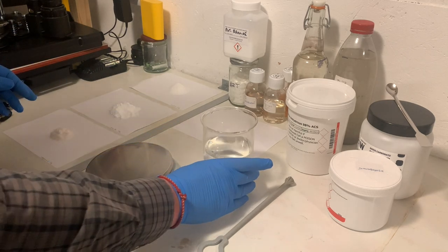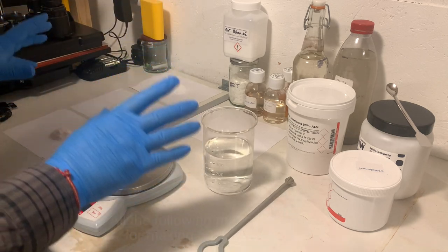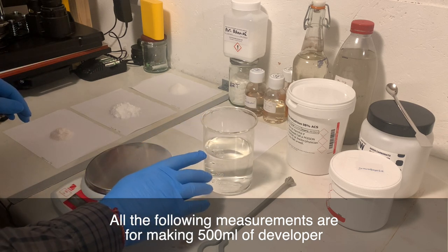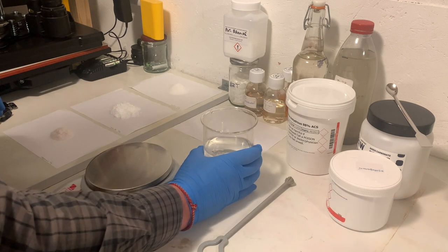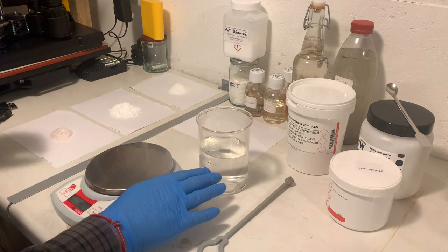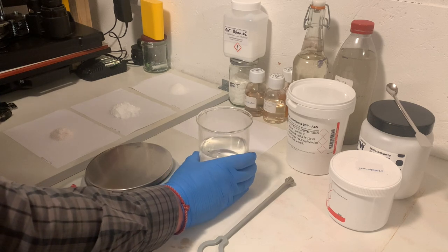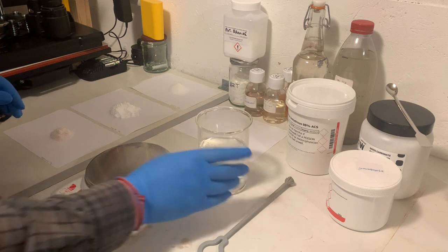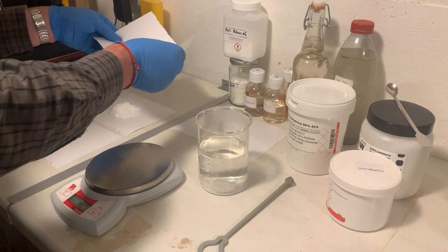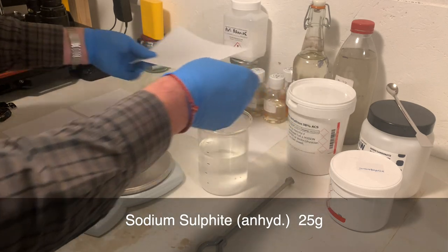I'm going to make 500 millilitres of this developer, so keep in mind that all the numbers I give you are to make 500ml, not one litre. The first thing I'm going to do — I've got some hot water here, hot to the hand, not boiling, which will help the chemicals dissolve easily. I've got around 400 millilitres of that in this glass pyrex. The first thing I'm going to add is sodium sulfite, which is the preservative and adds a little bit of alkalinity. That's 25 grams going in to make 500ml.